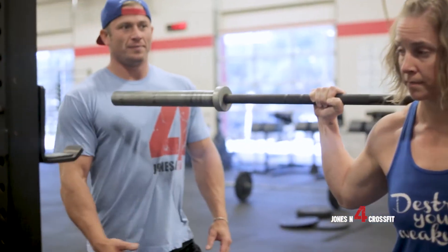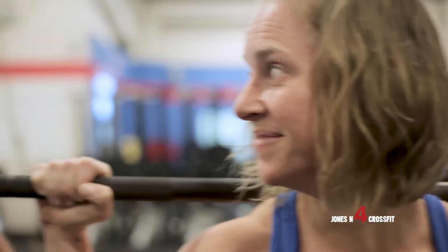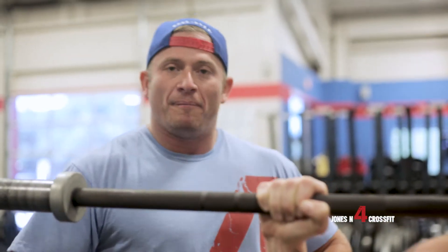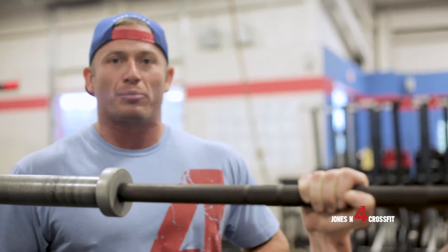Let's talk about breathing a little bit too. How do you normally breathe whenever you're doing these? Breath at the top. So taking a big breath in, filling that belly and kind of squeezing your abs around that air — bracing, creating pressure in the abdomen.